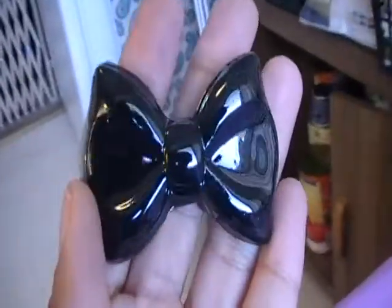And then I did another bow — this one I have to glaze with resin, I did one side so you can see a little bit of the difference. But this mold is shiny on the inside.